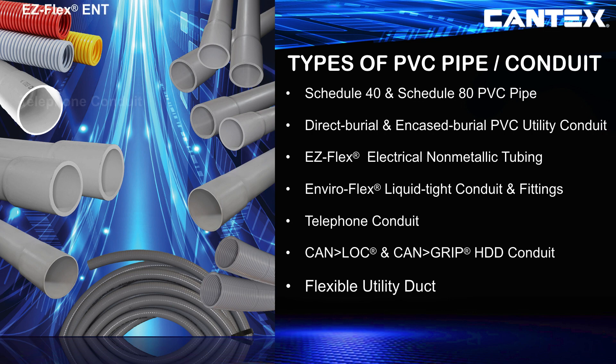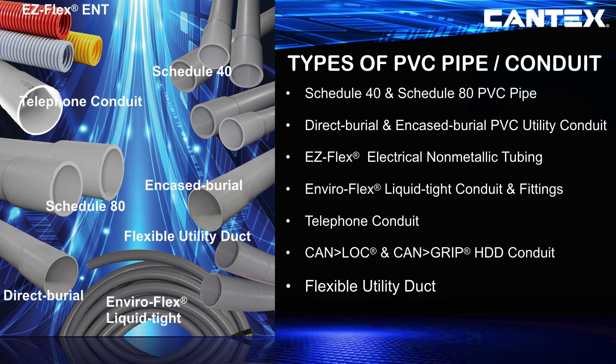Cantex manufactures Schedule 40 and Schedule 80 PVC pipe, direct burial and encased burial PVC utility conduit, ENT electrical non-metallic tubing, liquid-tight conduit, telephone conduit, horizontal directional drilling conduit, and flexible utility duct.